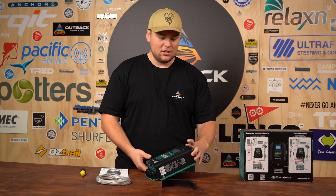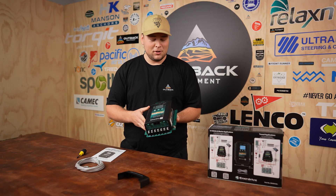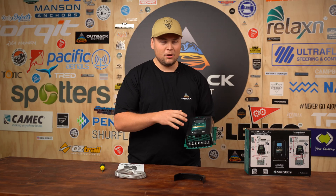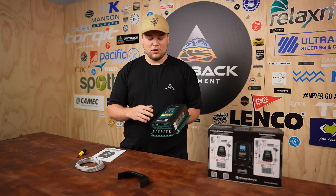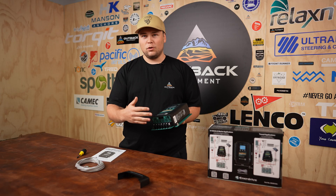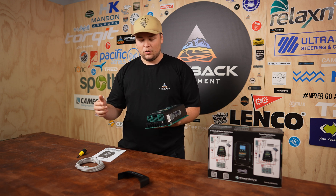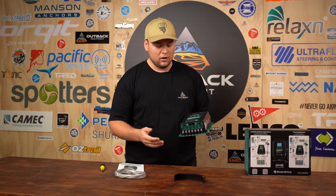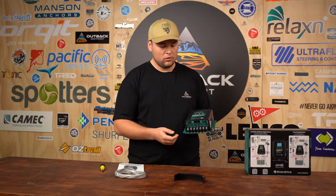Now that we've got the DC to DC unit out of the box, just taking a quick look around. It is a bulkier unit compared to some other models on the market, with good reason though, because this unit is a multi-amperage version — it can go all the way down to 5 amps up to 50 amps output. It does cover a wider range of uses in the market, and being able to modulate it from the screen itself definitely makes up for it not being as compact as other versions.